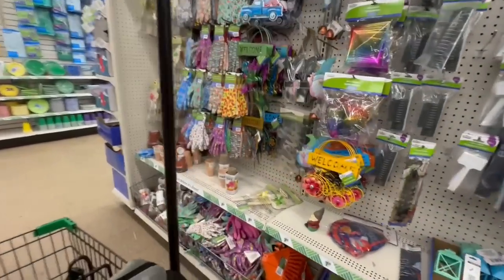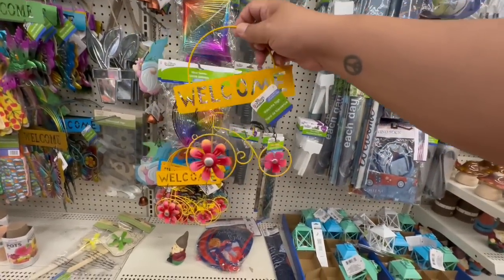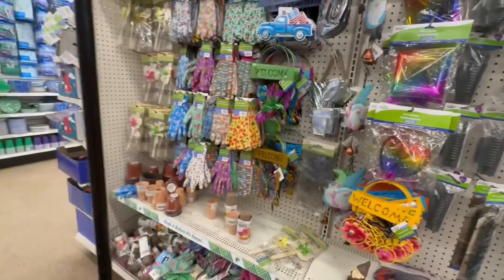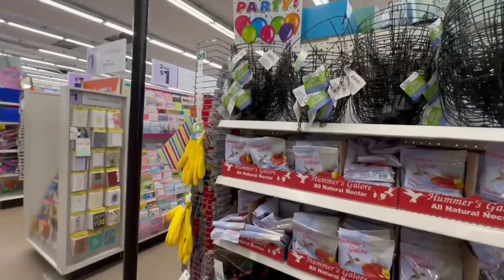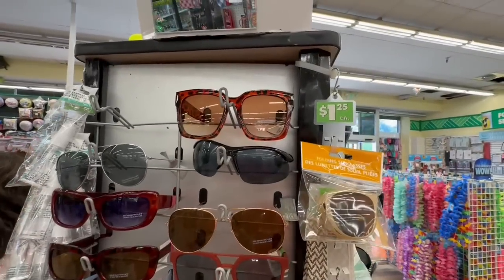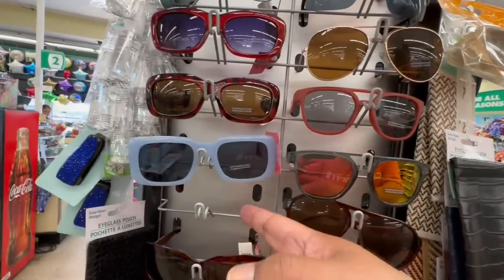Oh, these are cute — I don't think I've seen this one before, a little bike. Very nice, mucho bonito! I'm taking you through the entire store because I don't want to miss anything. Check out these new shades — these are pretty nice for a dollar. They're huge; I would totally rock those.